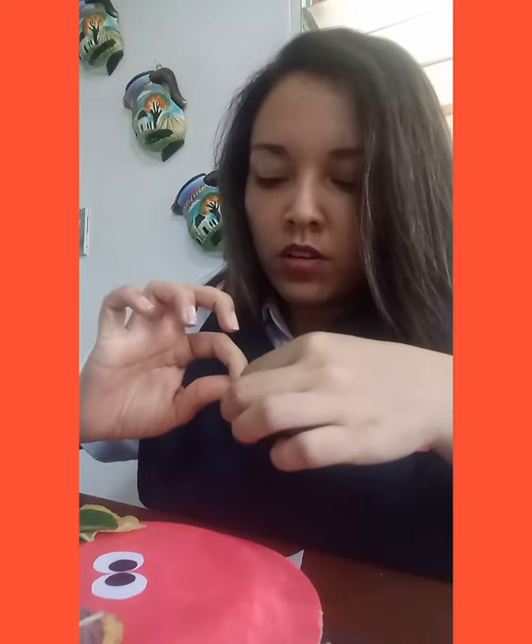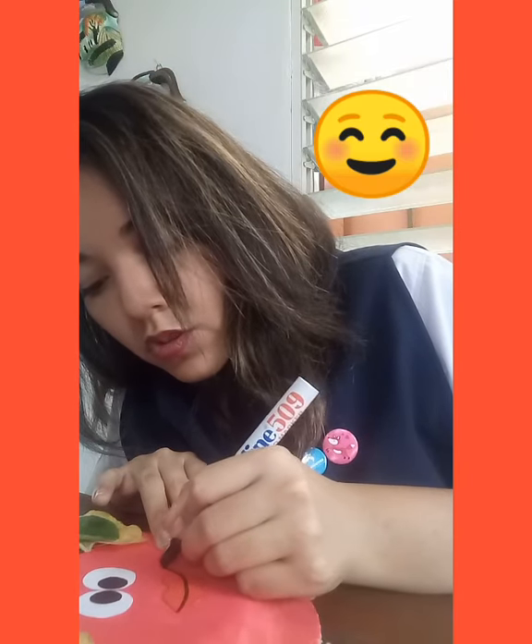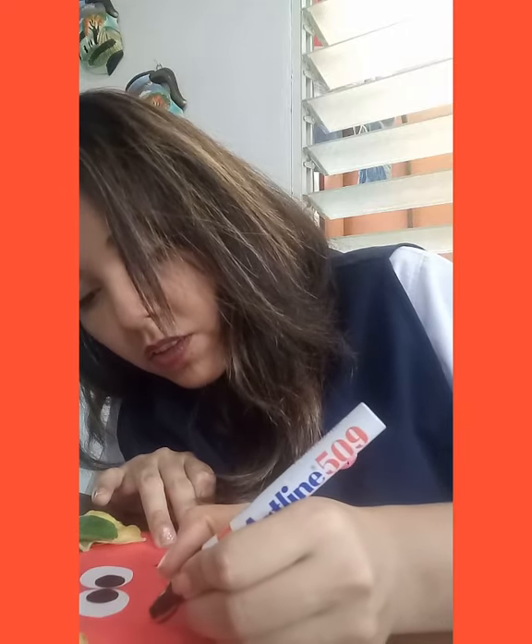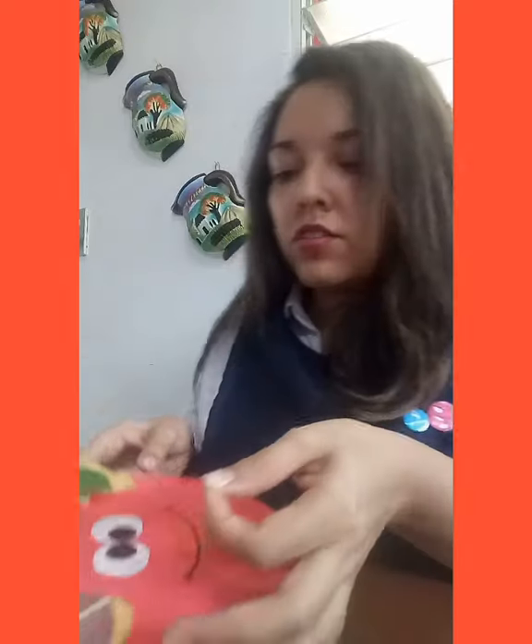I have of course the mouth of our Mrs. Nature, and with a marker I'm just going to trace a line between the two lips. I also have some eyelashes to paste if you want. We need to do the eyelashes, so we're going to use a little bit of glue to paste the two eyelashes.